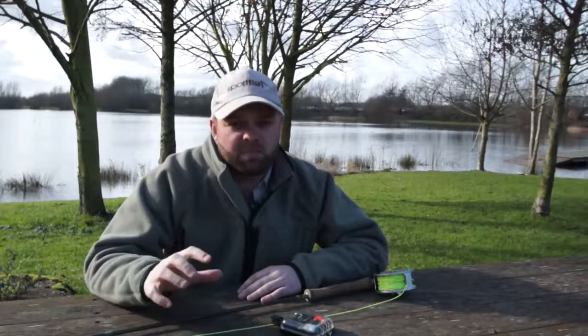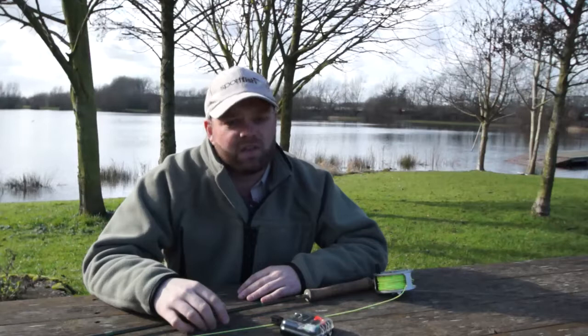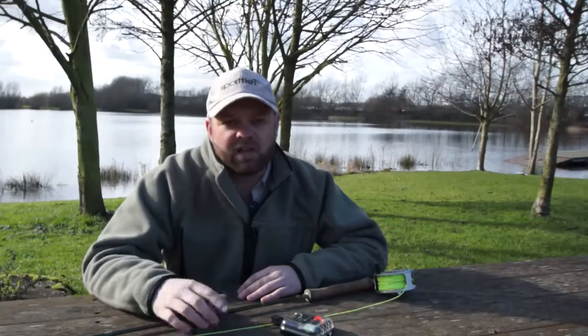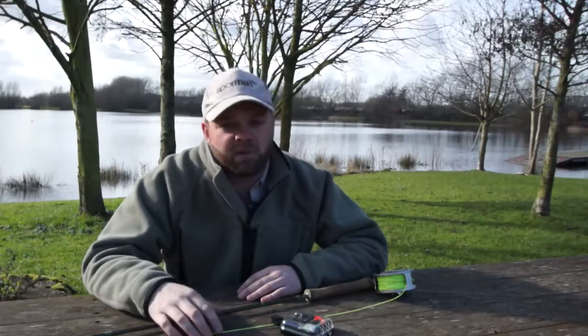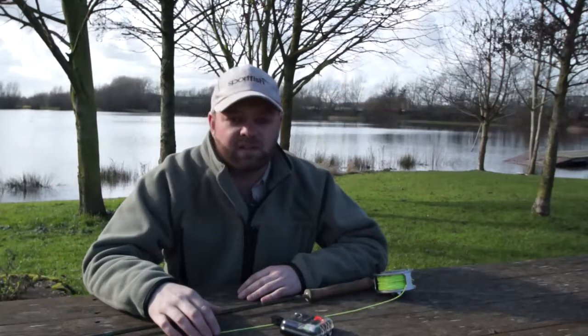So fingers crossed you're all going to have a great start to the season — I hope a couple of those tips are really going to help you out. If you're going through all your fishing tackle now and there's one or two things you're missing, whether that be leader, flies, or a new fly line, then don't hesitate — log on to www.sportfish.co.uk or pop into any of our retail stores. Best of luck to you all for the start of the new season, let's hope it's a good one. Tight lines!